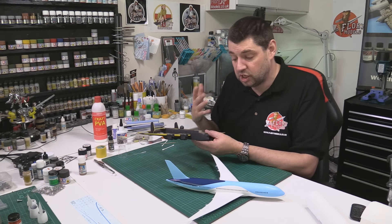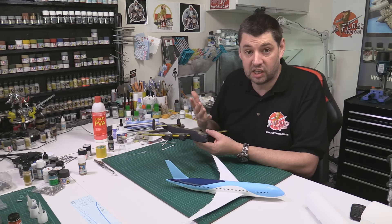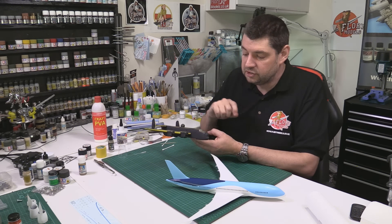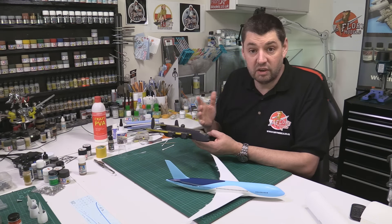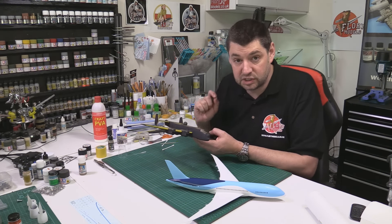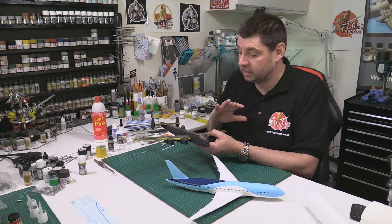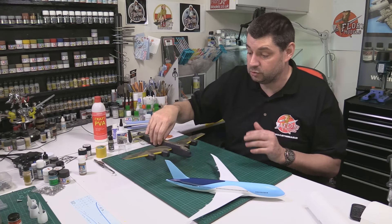Then we can get in there with chipping. On something of this scale you want to use a very dull colour — not bright silvers because they just look fake. We're going with very dull aluminiums just to give the impression of wear and tear all over it, then going completely to town with washes and various things. But first we need to do the decals, so we'll gloss coat this in a moment, decal it, and then tomorrow start on the weathering.